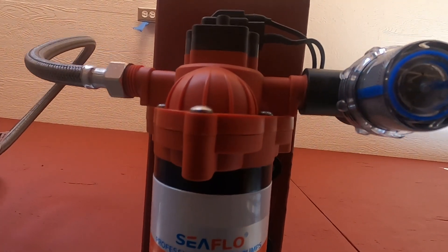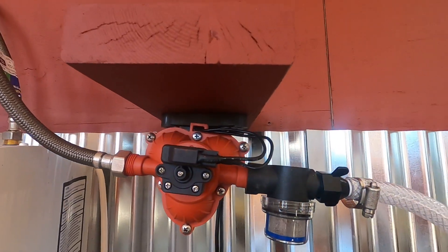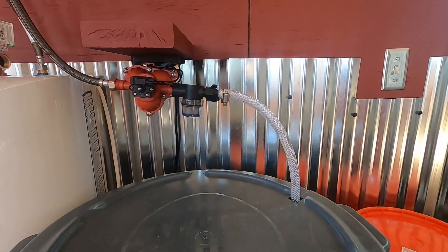My thought was I would buy two of them and get an on-demand water pump and some kind of holding tank and make a hot water system. And that's what I did.